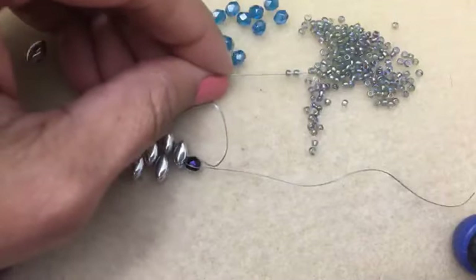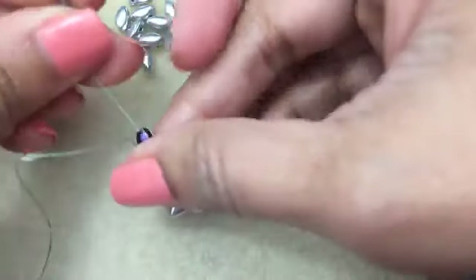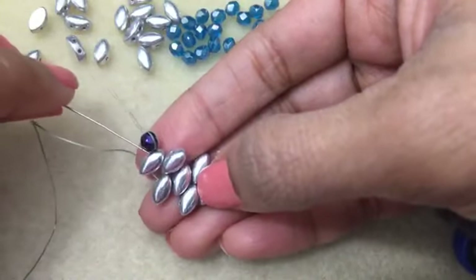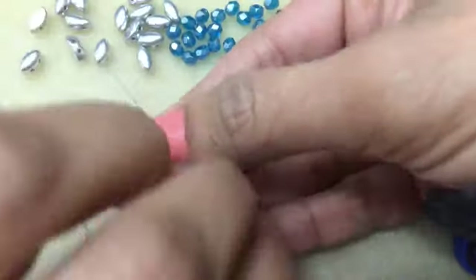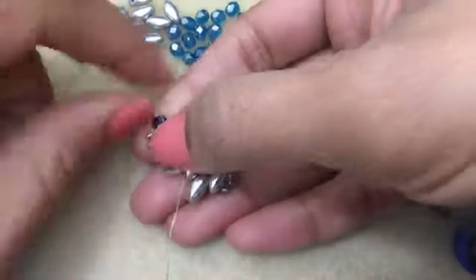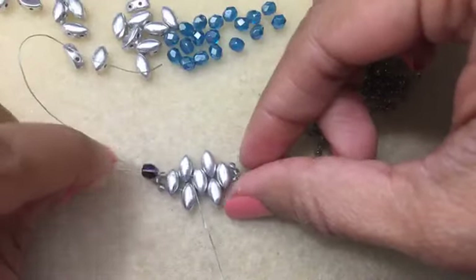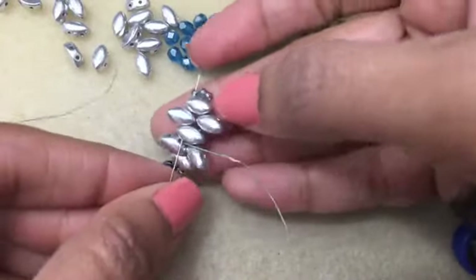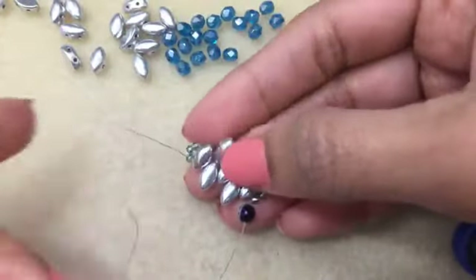Now pick up three of our 11s and go back through the other hole over here - it's right underneath the stopper bead. Just go through the two beads and that's what you're going to get. Now we're going to make our way all the way back up over here, just going through these next three Iris Duo beads and through the 11s.